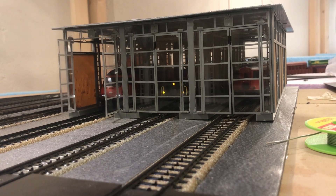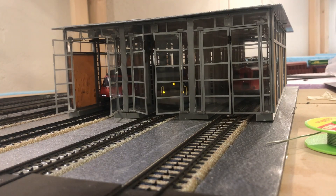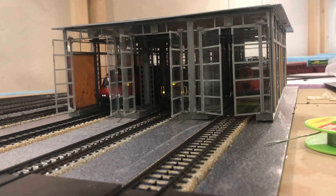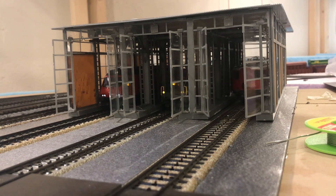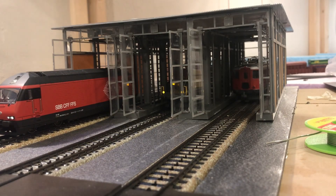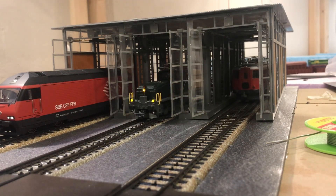This clip was a huge success when I posted it a couple of months ago on Facebook. In this tutorial I'm going to show you how I made the doors of that locomotive stall open and close smoothly, all controlled via a decoder.